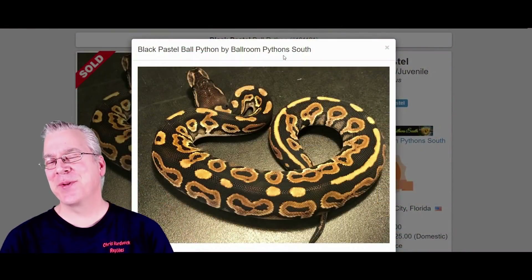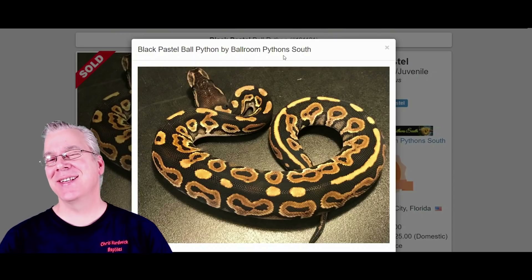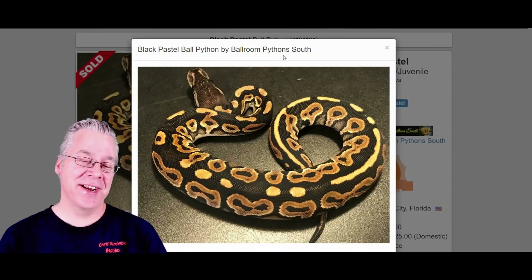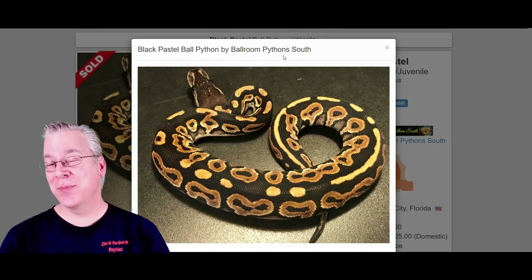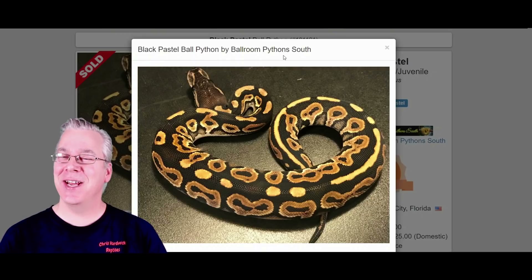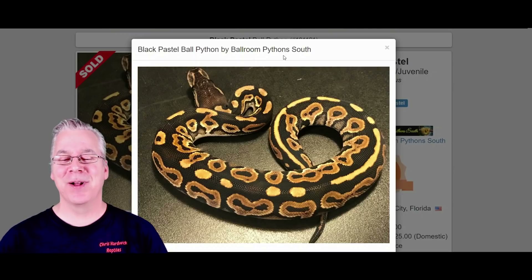I'm going to jump back and forth between the World of Ball Pythons and Morph Market, and I want to start with the black pastel ball python. This is what a black pastel looks like — it's one component of the Onyx and it's also a dark morph. It's kind of interesting: if you actually breed two black pastels together you get a super black pastel, which is a completely patternless, almost jet black snake — probably the blackest snake you can get in ball pythons.